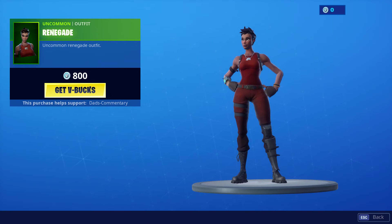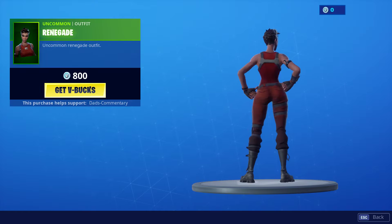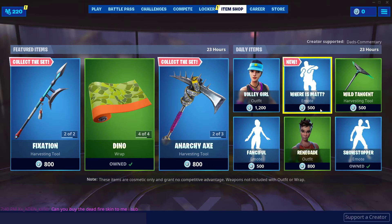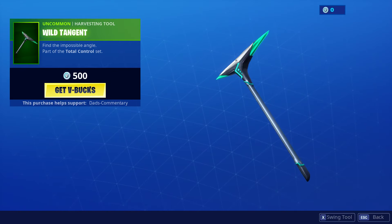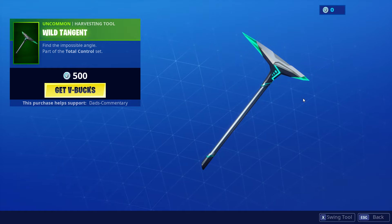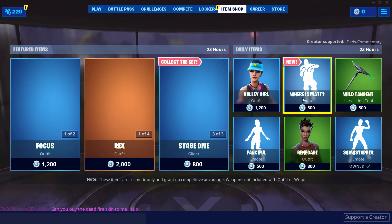Now let's look at Renegade. Here's the Renegade — this is 800 V-Bucks. And then we have the Wild Tangent harvesting tool. Let's listen to it. That is what that sounds like.